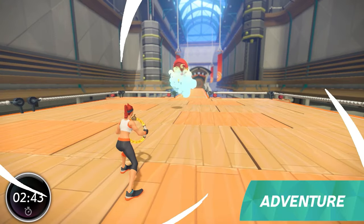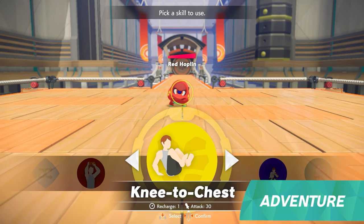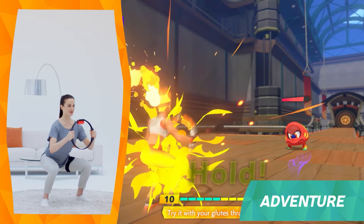Along the way, you will encounter enemies. Battles are turn-based, so your character and the enemy take turns attacking. Various exercises become attacking moves, called Fit Skills.